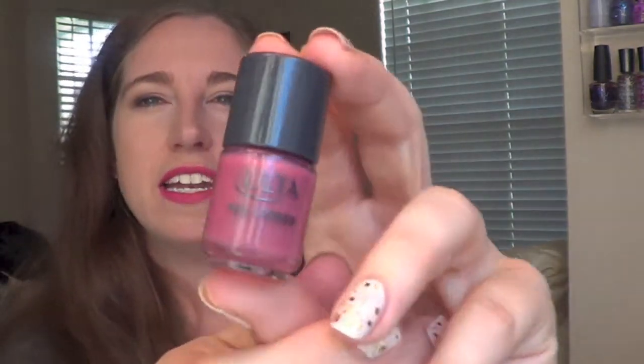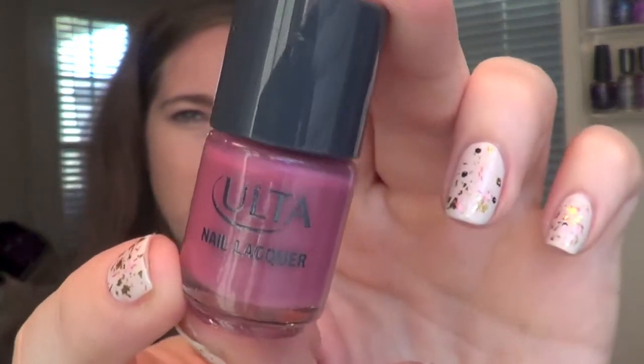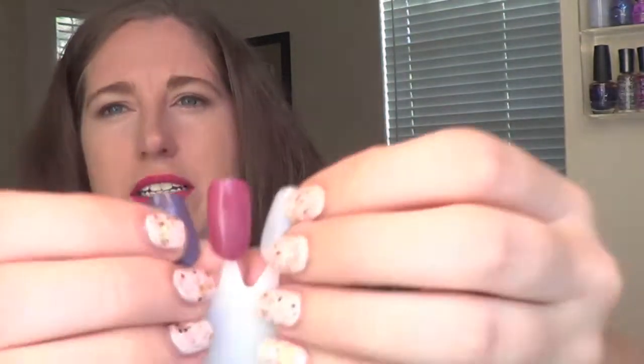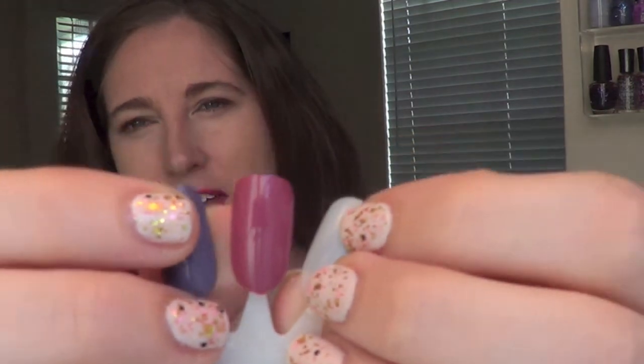Last but not least is called Pink Paws. This one has a slight shimmer in it — I don't know if you can even see it on camera, it is really, really subtle and very hard to see. It's a dusty mauve pink. Here it is up close. Again, hard to see that shimmer; it's very, very subtle. It was the only one that had any shimmer from the entire collection.